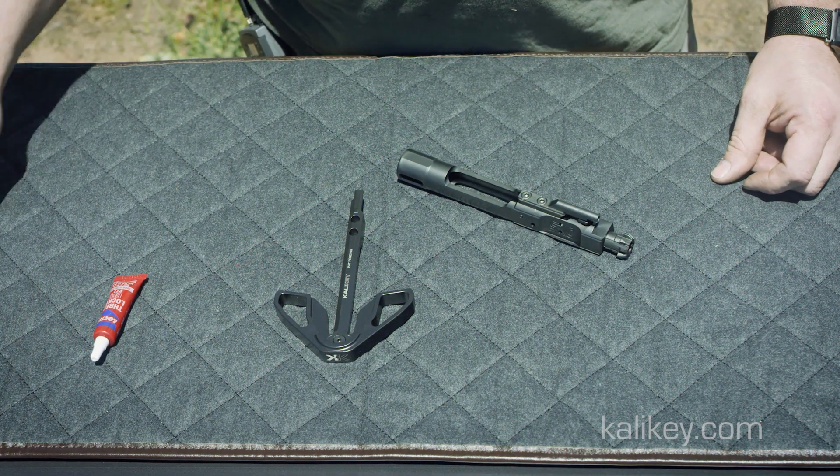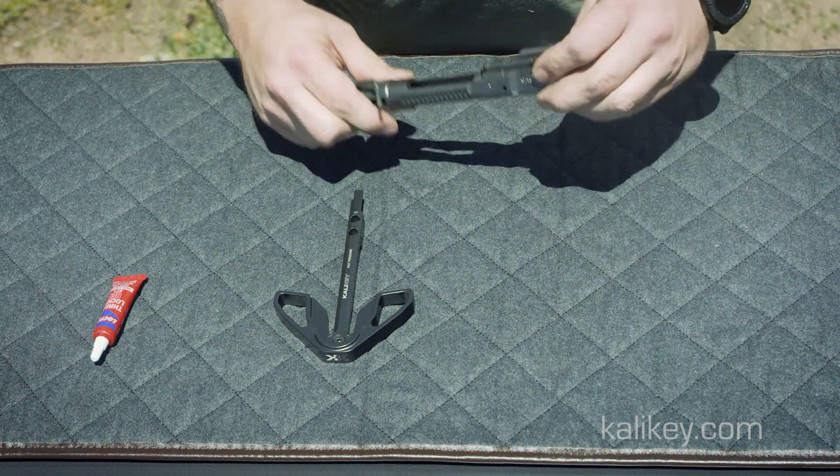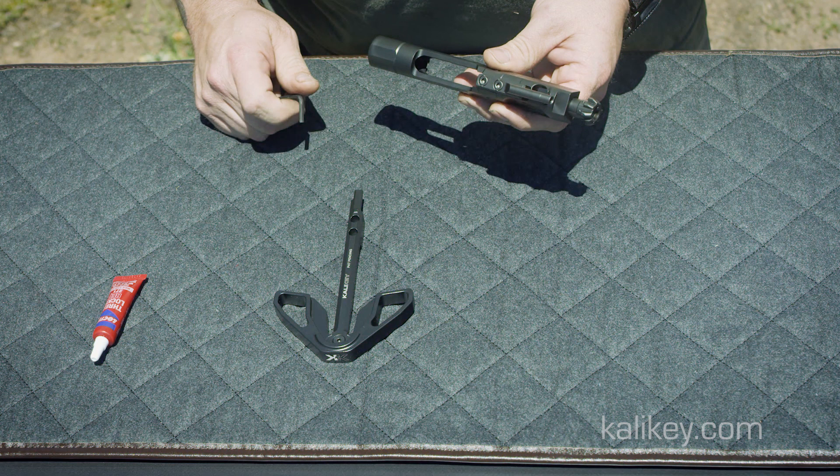Installation of the Kali key is simple. Using the appropriate sized Allen wrench, evenly take pressure off both the staked-in Allen bolts on your bolt carrier group's gas key.